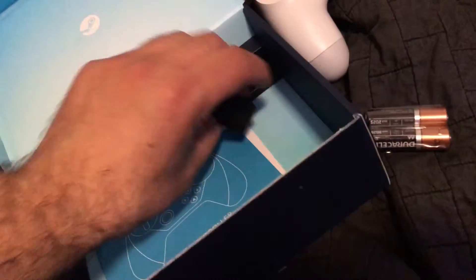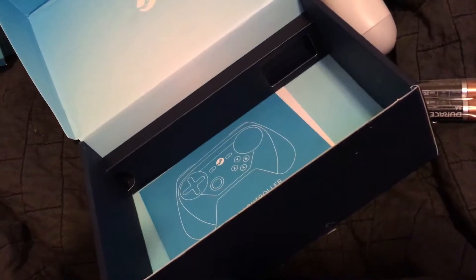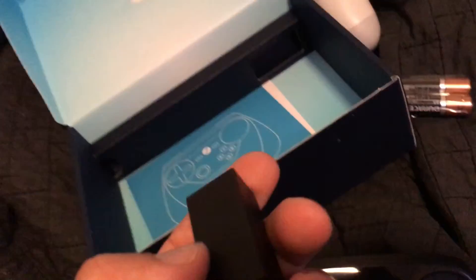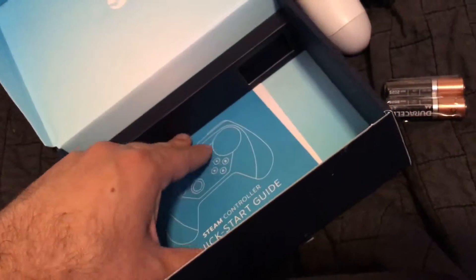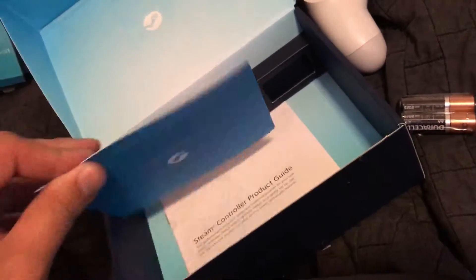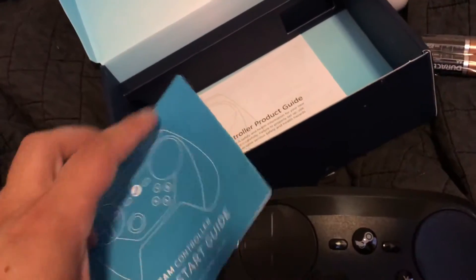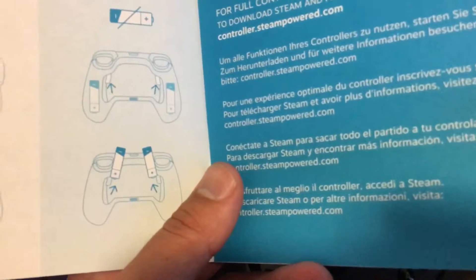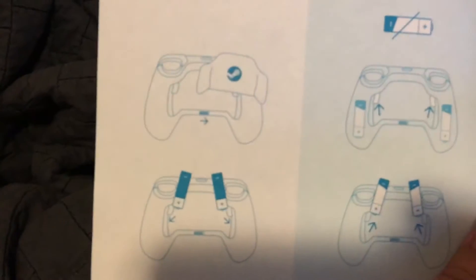There's some weird plastic thing here — not sure what this is. Seems to be a USB device. And we have a quick start guide here, which I'll get to use if I ever find my hard drive. I could download Super Meat Boy — that would fit on my hard drive.